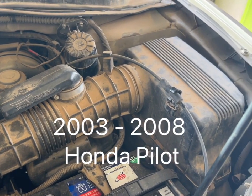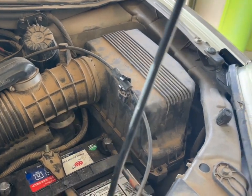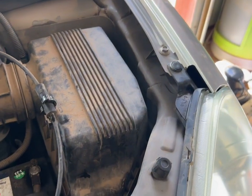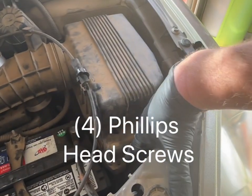All right, so today we're working on a 2004 Honda Pilot and we're going to change out the air cleaner. This is the 3.5 liter V6.